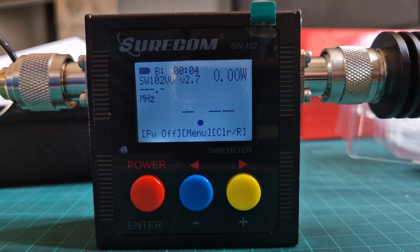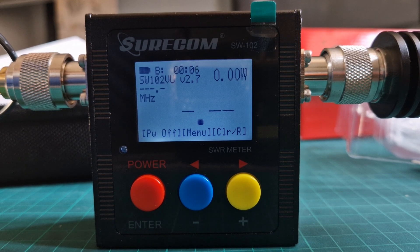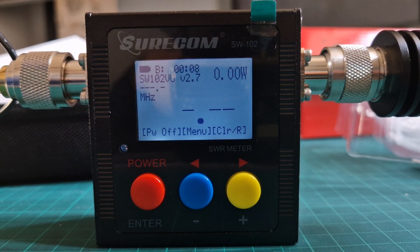Thanks for watching. SureCom SW102 Power and SWR Meter. Bye for now.